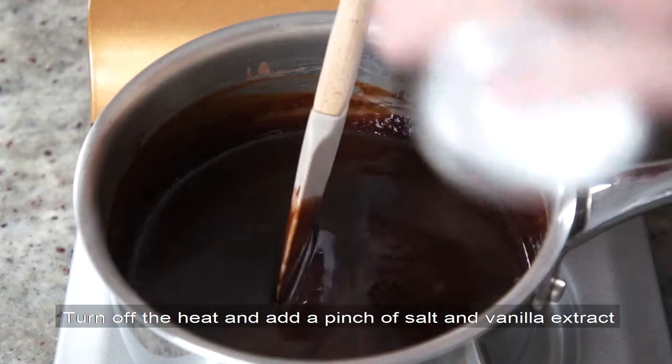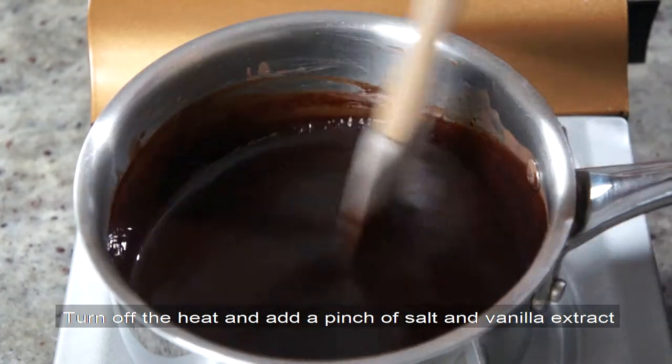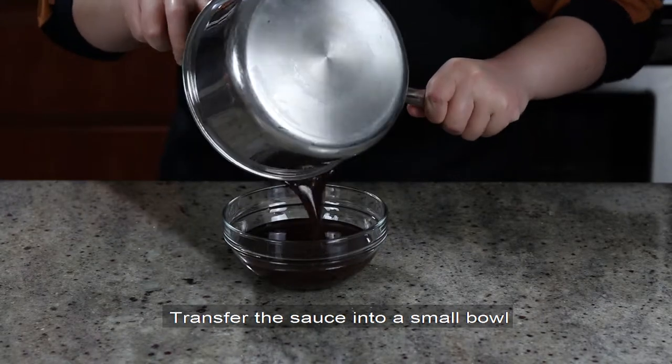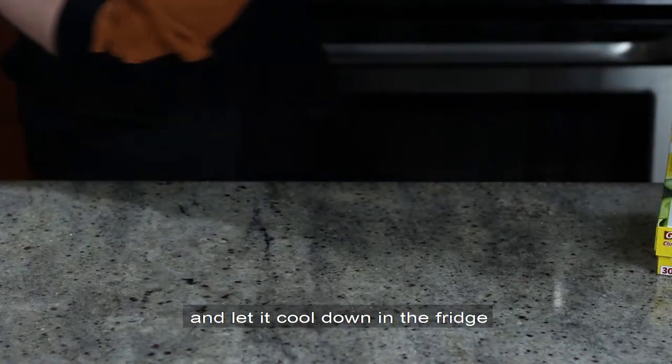Mine took about 5 minutes. Turn off the heat and add a pinch of salt and vanilla extract. Whisk again until everything is well incorporated. Transfer the sauce into a small bowl, cover the entire surface with cling wrap, and let it cool down in the fridge.